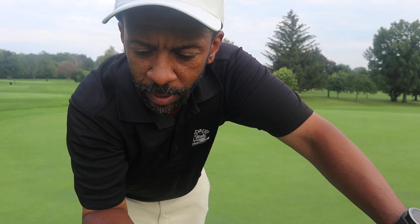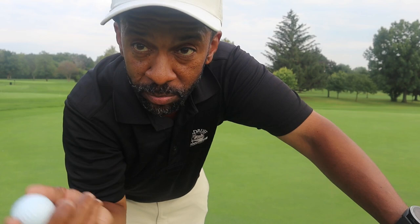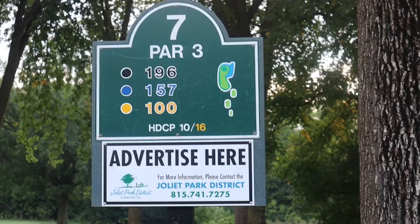So far this Max Fly CG Tour ball plays pretty good — outside of that bogey I just made, had nothing to do with the ball. Cover feels pretty soft, not super soft but pretty soft golf ball. I got a good feel, it reacts pretty good so far. Let's play a couple more holes and see how it plays.